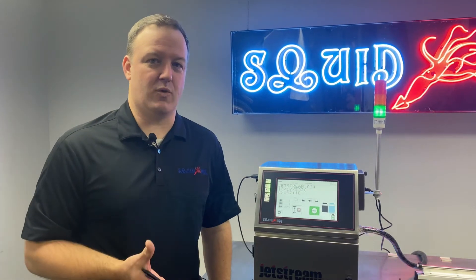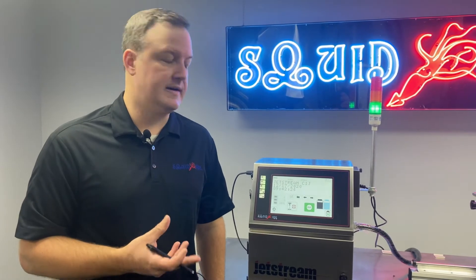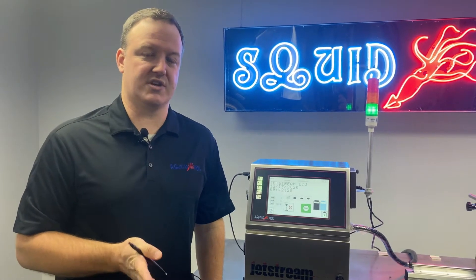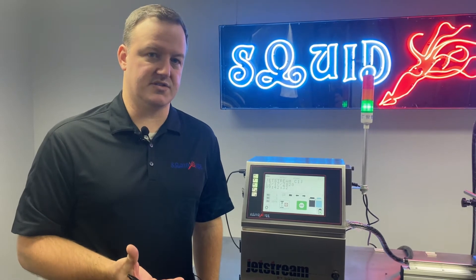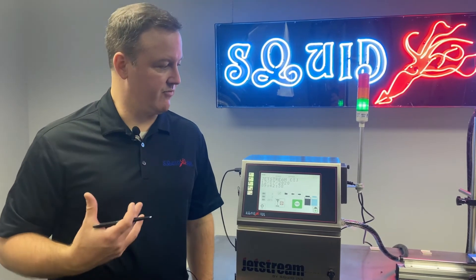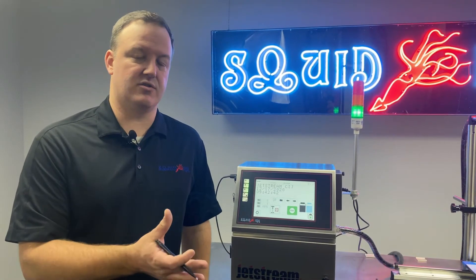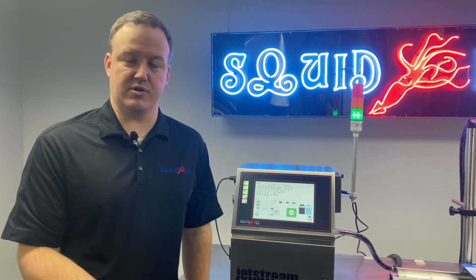You might be wondering why we would be back flushing the nozzle on our Jetstream printhead. There are a few different scenarios. The two most common would be maybe you're having some print quality issues with the system, or you're having some ink stream alignment issues. Typically if we're back flushing a nozzle, it is because of ink jet or ink alignment deviation issues, which subsequently can cause print quality issues too.